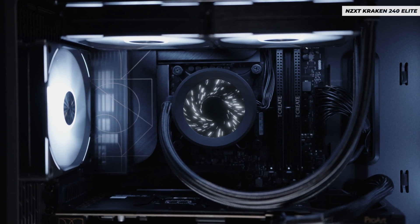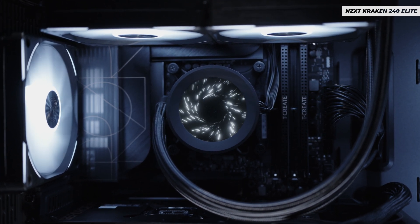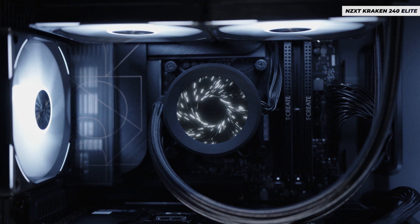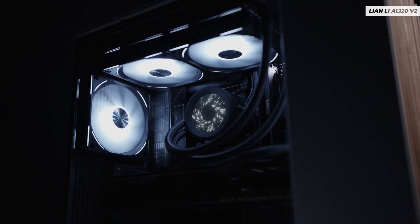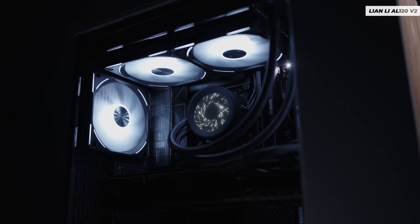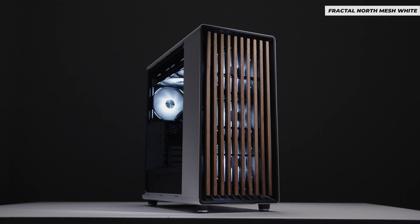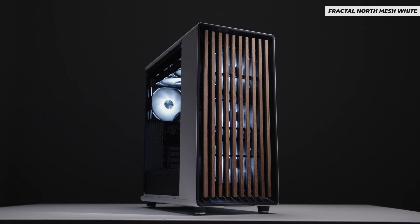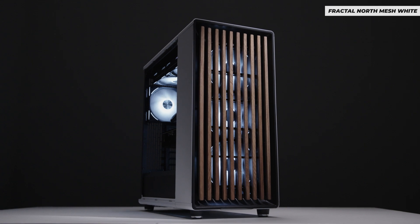As for the cooler, we chose a 240mm from NZXT because it's a really good sweet spot for me doing content creation with the 13900K — I'm not really smashing my CPU. In typical Claire fashion, I chose the Lian Li AL120 V2 fans purely because I like how they look. As for the Fractal North, I chose the white one with the mesh side panel because I felt like it was time for me to grow up out of that RGB-ish gaming stuff and have something really nice and simple that looks good on my desk.